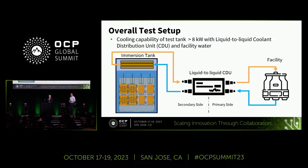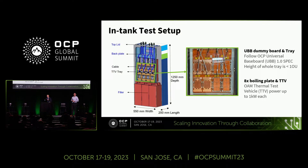Before sharing our results, I would like to brief you on our overall test setup. In our test, we have a liquid-to-liquid CDU to provide cooling water into the immersion cooling tank condensers. With the liquid-to-liquid CDU and facility water, the tank's cooling capability could be higher than 8 kilowatts, which fulfills our test requirement. The tank's internal space can accommodate 4OU systems, but our TTV tray is only 1OU, so we used fillers to reduce fluid usage. The TTV tray has a UBB dummy board and 8-piece OAM TTVs following UBB 1.0 and OAM 1.0 spec, with maximum power of each TTV up to 1 kilowatt.